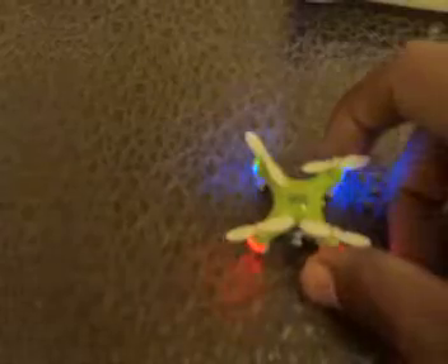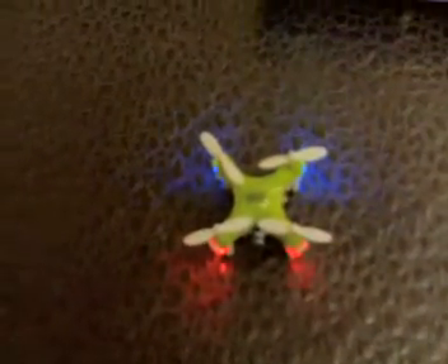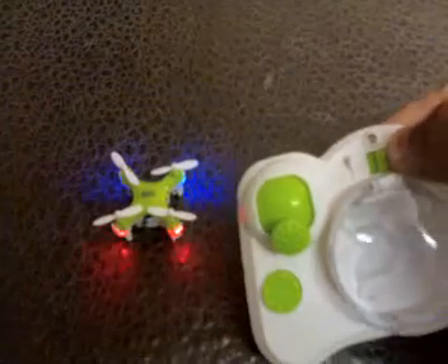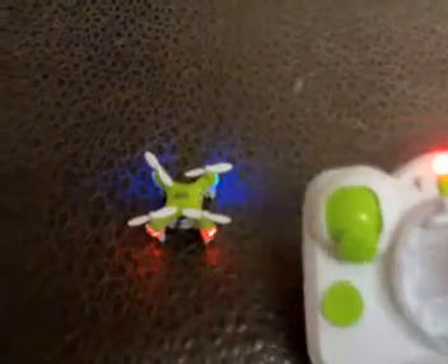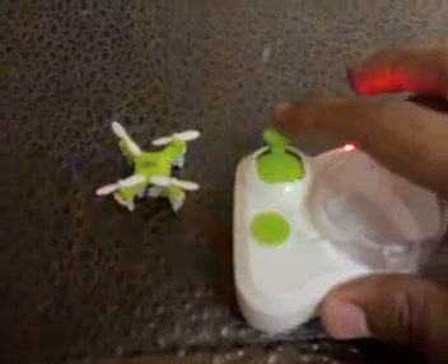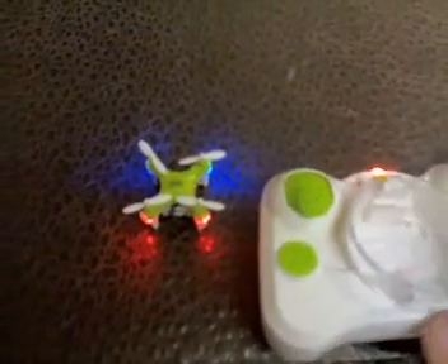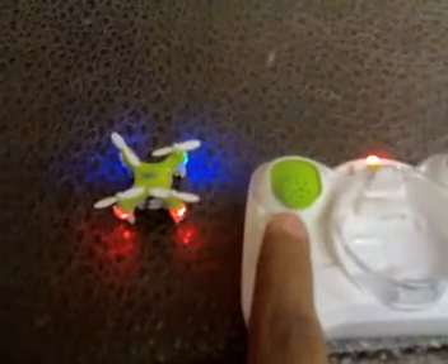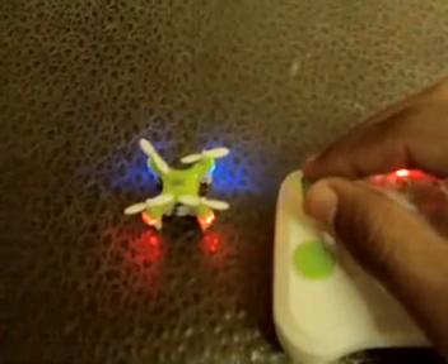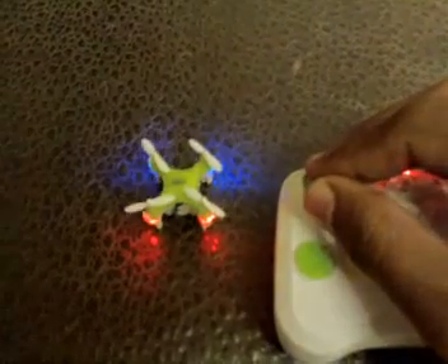As you can see, the lights are constantly blinking, so the gyros are now on. Now power on the transmitter. One, two — the drone is now bound to the transmitter. Let's see if it works — yes, it works!